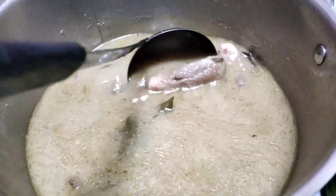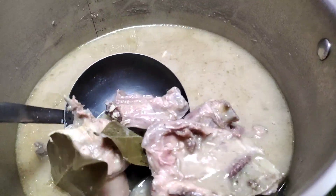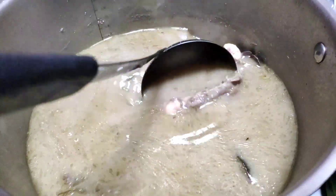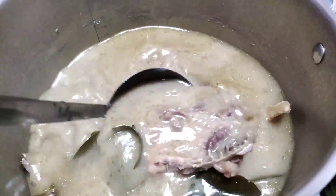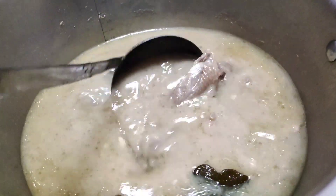Menu yang satu lagi, kita bikin opor ayam kampung teman-teman. Mantep ya! Ini buat yang nggak suka pedas teman-teman — cocok dah buat dimakan sama ketupat.